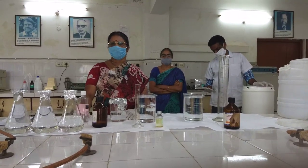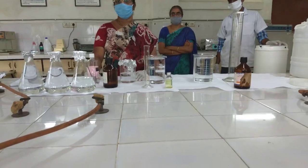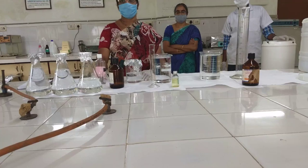A few drops of an essential oil, eucalyptus oil, are also being added to this sanitizer to give fragrance. We are now preparing 10 liters of the hand sanitizer.